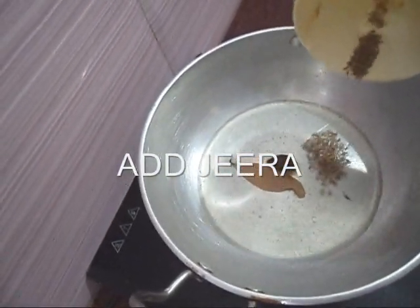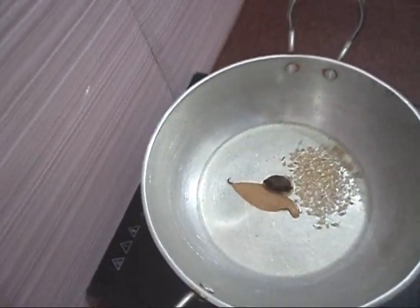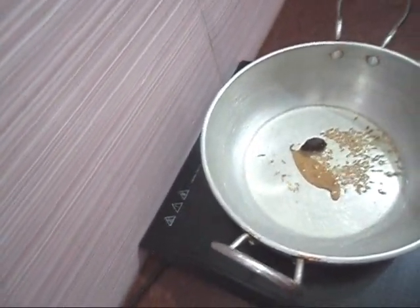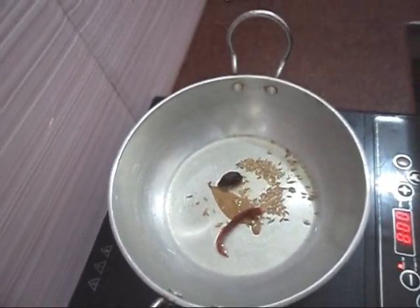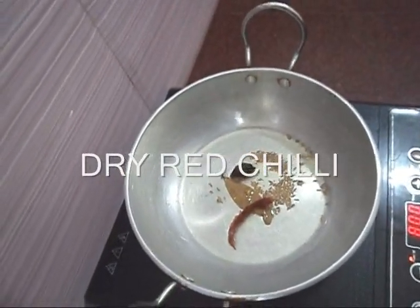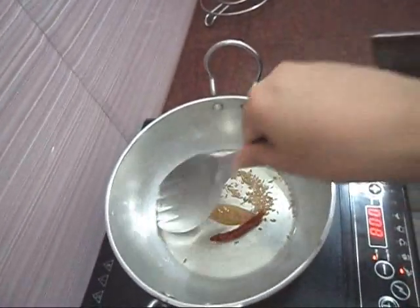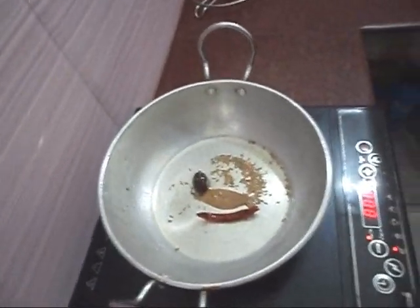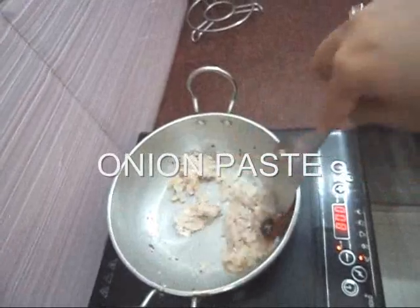Add cumin seeds and dry red chili. Fry until the oil takes on a reddish brown color. Add oil as needed — this is the secret to a good base.